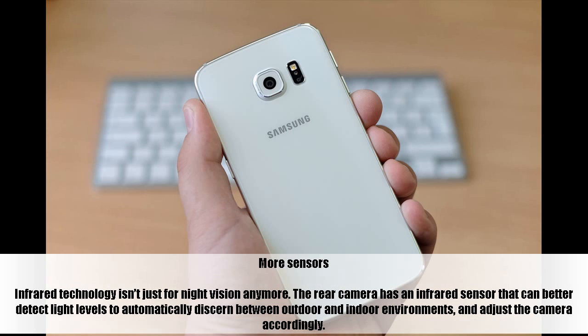Infrared technology isn't just for night vision anymore. The rear camera has an infrared sensor that can better detect light levels to automatically discern between outdoor and indoor environments, and adjust the camera accordingly.